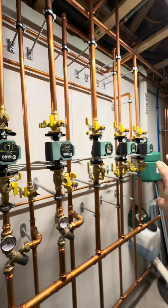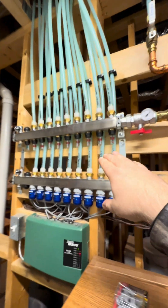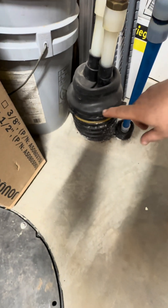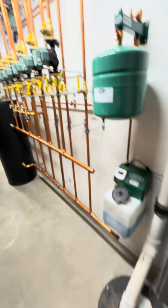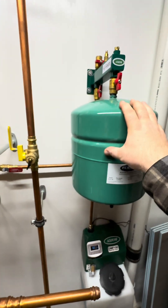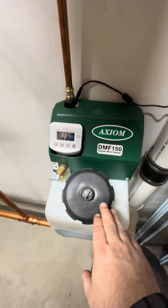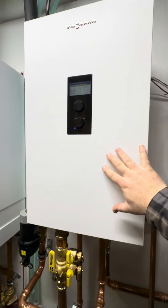Out of the buffer tank we're going to go to the distribution piping. We've got loads of in-floor heat, underfloor heating here, and a remote building where we're supplying heat to a remote workshop via Uponor Ecoflex. We've also got our expansion tank and our glycol feeder.